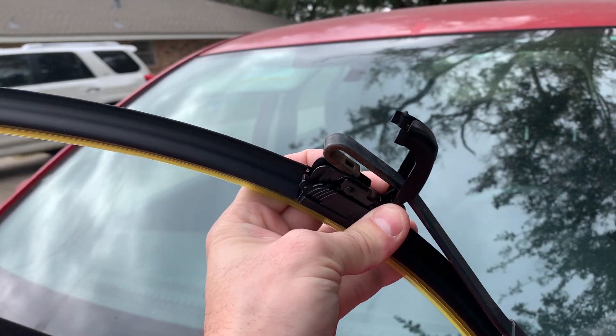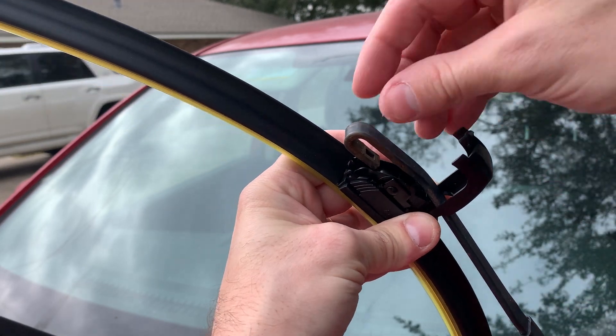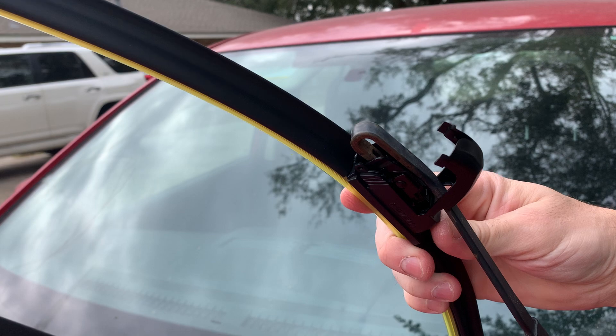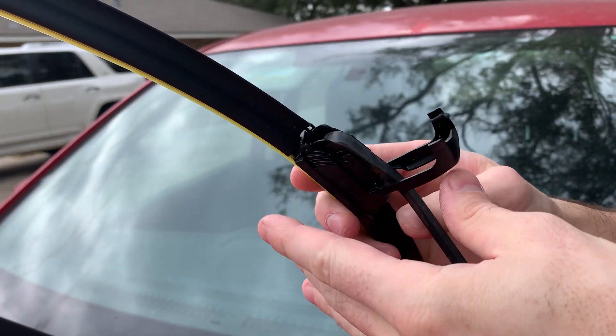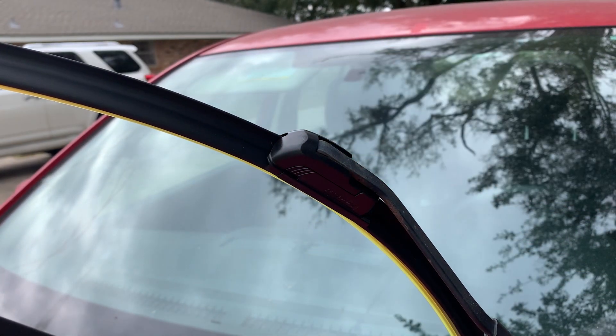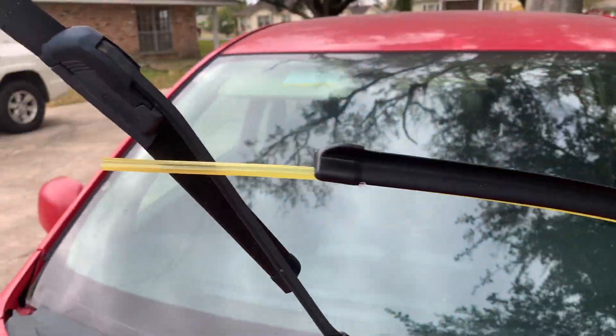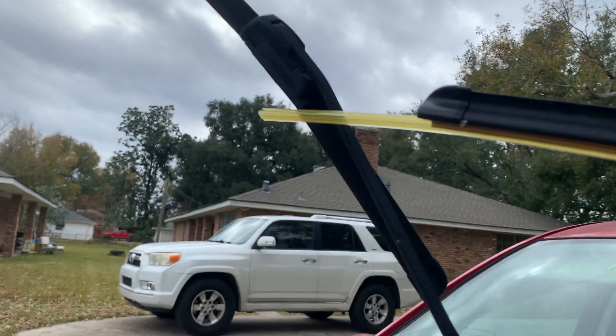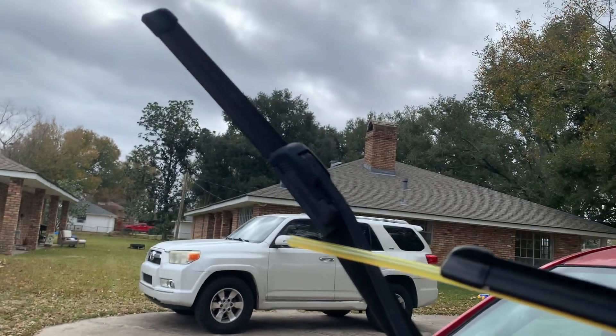You'll take your new blade and put it in the same way it came out. You can see you kind of just wrap it around here and slide it underneath. Once it's in, just pop it and you're good to go. Let's do it on this second one here.